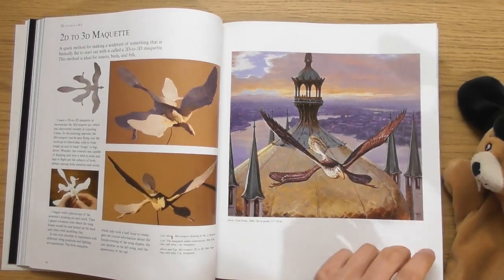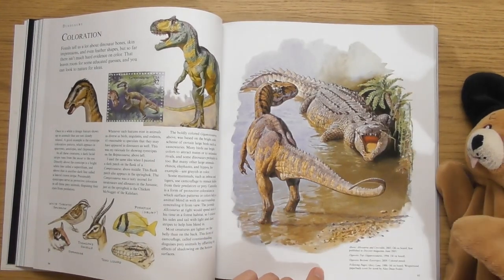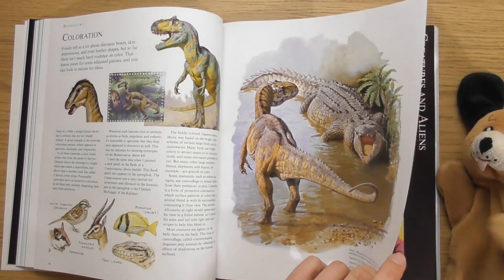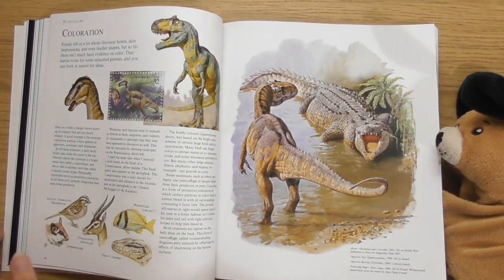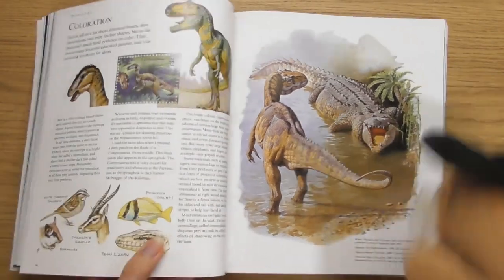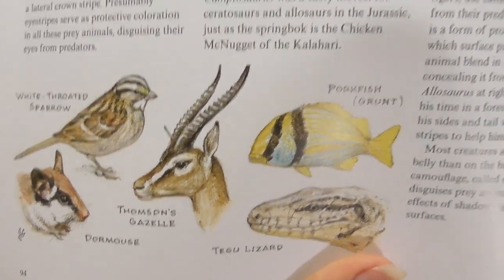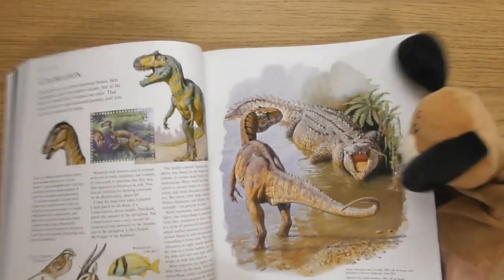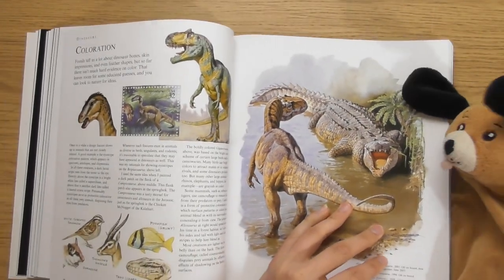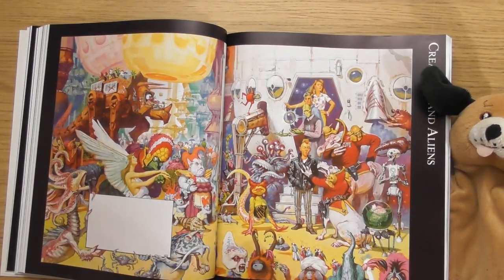That's like Assassin's Creed. Little dinosaurs — oh these are nice. Look at that little flavour, look at these little fishies and stuff. I like those.